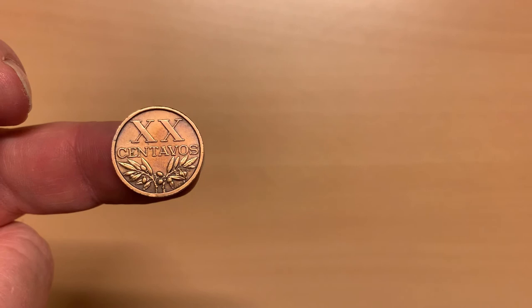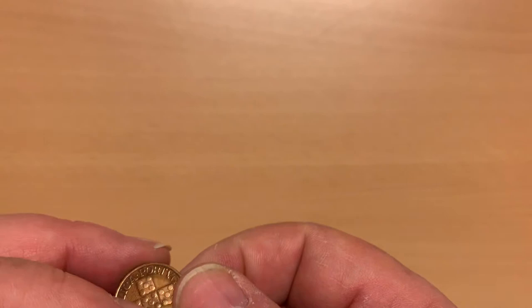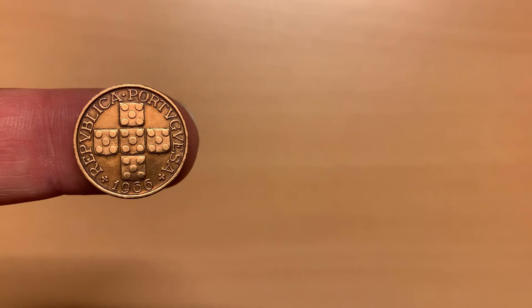The 20 centavos, from the 1942 to 1969 series, is largely the same as the 10 centavos, but with two X's — the Roman numeral for 20. It is also made of bronze. The obverse continues to feature the coat of arms, with the date of mintage; here it is 1966.